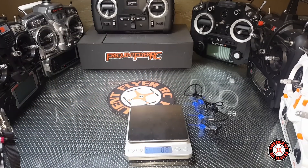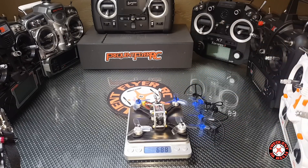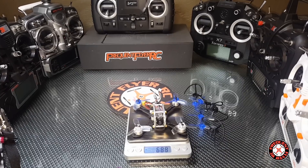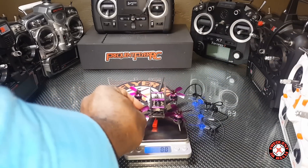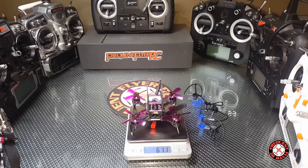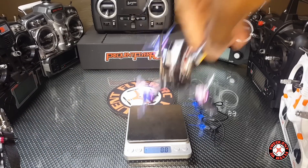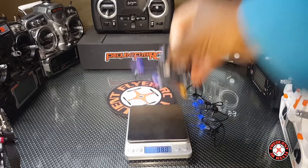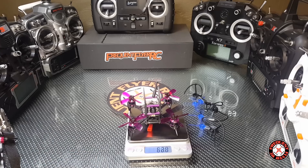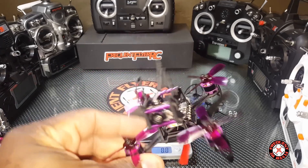For comparison, this little guy is the King Kong Fly Egg 100, which weighs 78.8 grams. So it's lighter than that. Let's check the Q95 from Awesome — 50 grams, so this one is definitely heavier than that, but the 20 amp ESCs make this one a little more powerful.